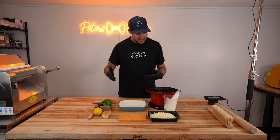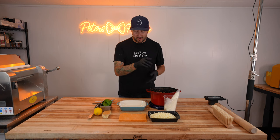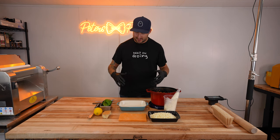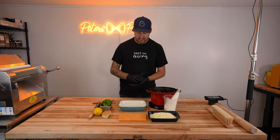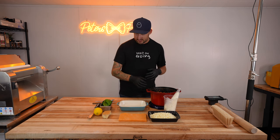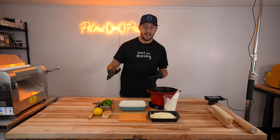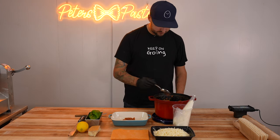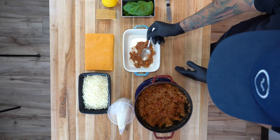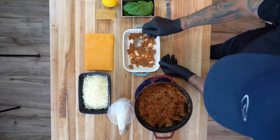Now that all of our pasta dough is made and sheeted, we've got everything laid out — our bolognese sauce, our ricotta mixture, mozzarella cheese, parmesan, a little bit of lemon zest, and fresh basil. Now it's time to start assembling. I like to do a little layer of sauce on the bottom first, then a layer of our pasta dough, ricotta, mozzarella, basil, lemon zest, parmesan, and just keep repeating that up till we get to the top. Every layer you build, remember we have layers to this lasagna, so you don't want to go too heavy with anything because it's really going to add up at the end.